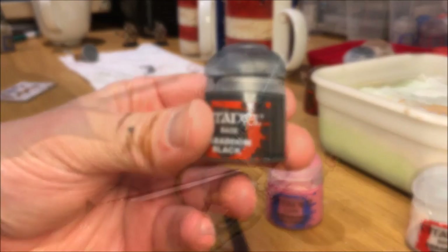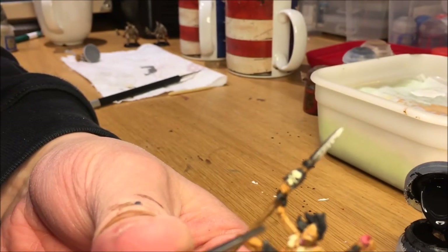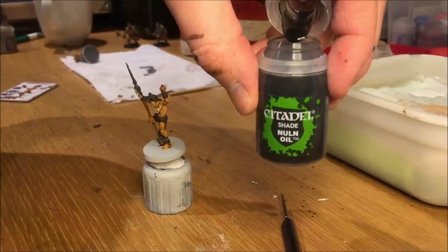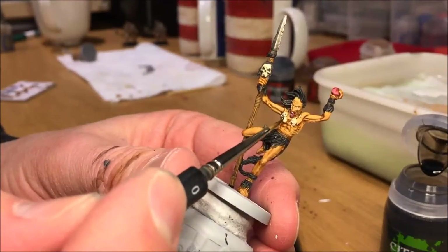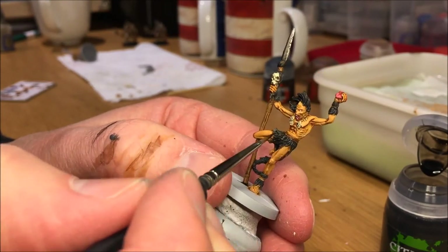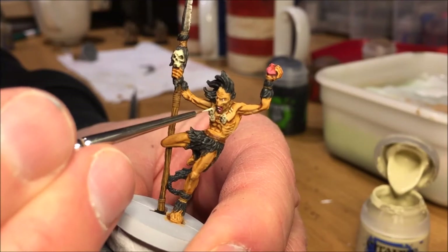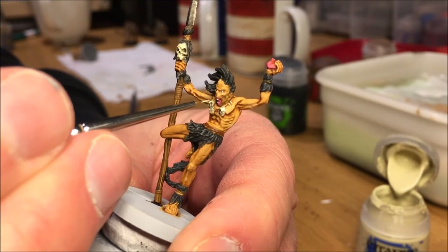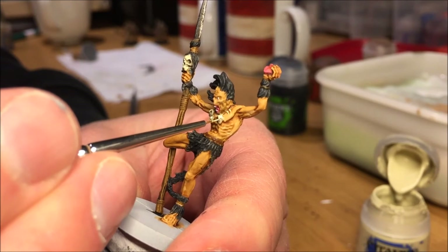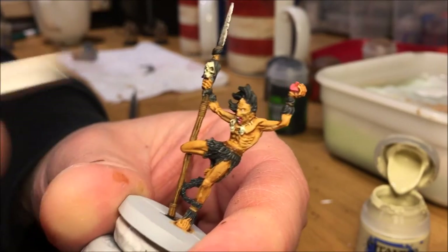Ceramite White also for the eyes, and Abaddon Black for the irises — again with the horrible focus, but at least you can see the end result. Adding some shade with Nuln Oil to the bone ornaments in the necklace, and then touching that up by highlighting again with Screaming Skull, similar to what we did on the skull on the spear, to create depth in the objects on the necklace. Here you can also see the teeth and the mouth — finally got some focus.